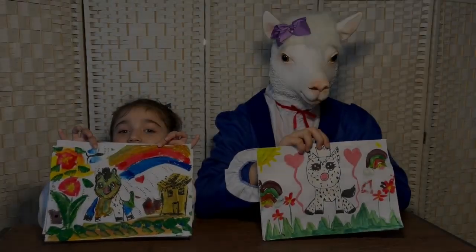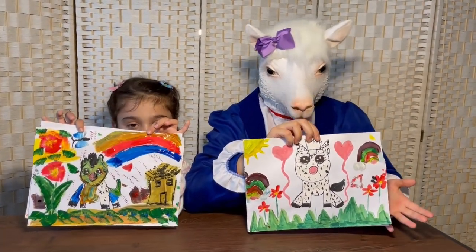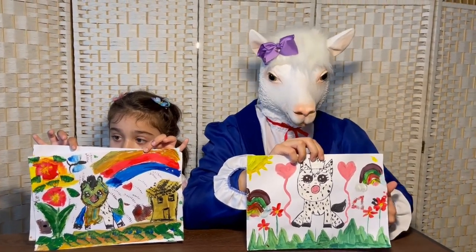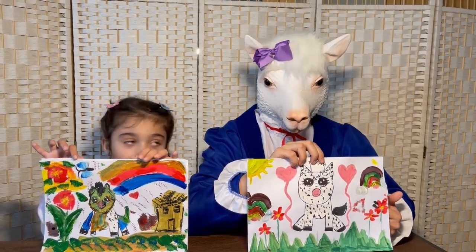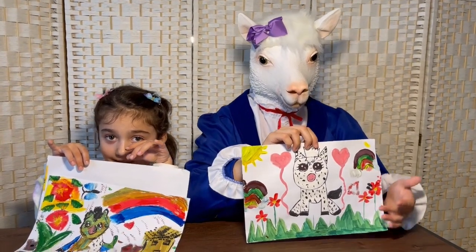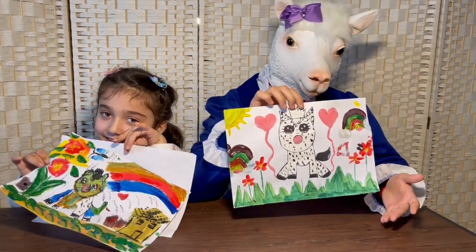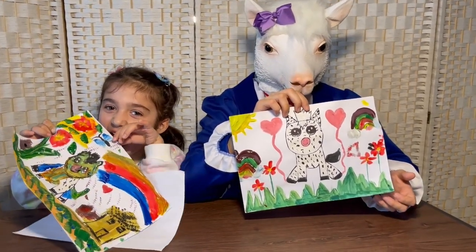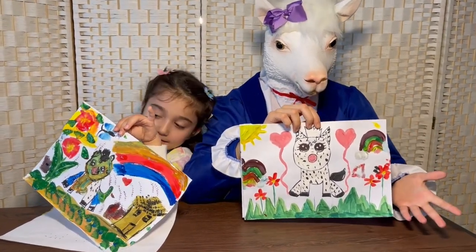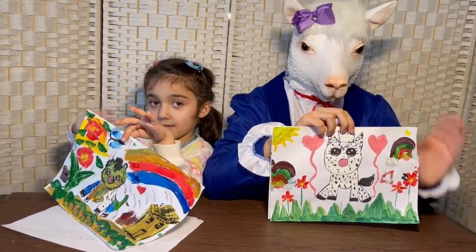Hey kids, look — we finished our pictures! And we also added other accessories in the background of the picture. We had lots of fun painting and drawing with you, and we had lots of fun adding other things to the background to make it look amazing. I hope you had lots of fun because we certainly did. Thank you for watching kids, and we hope to see you on our next video where we have even more adventures. Bye for now!